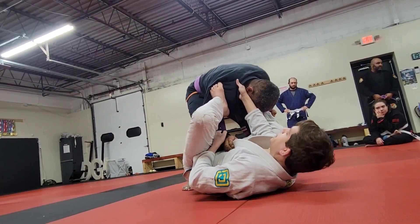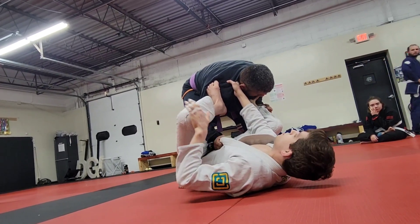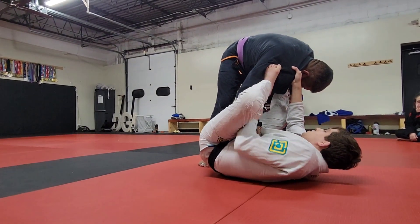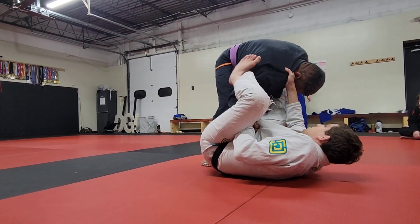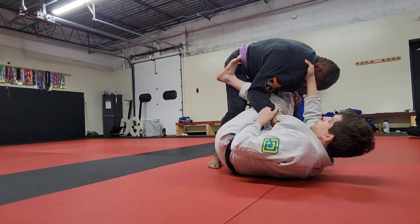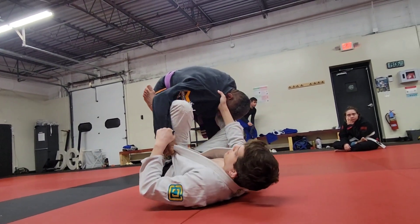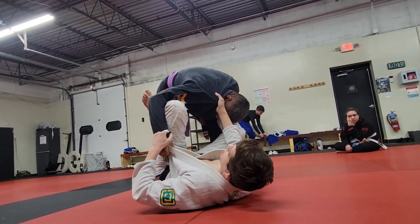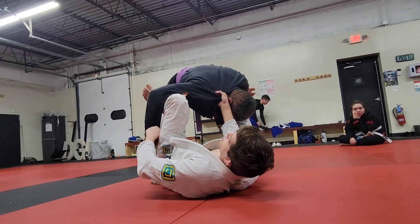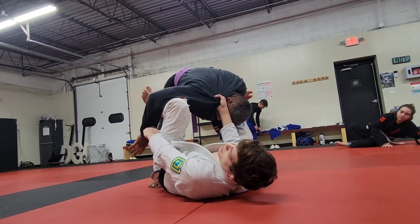To open up the omoplata, we're going to move away from the collar sleeve side — I'm moving to my right hip. Keep your elbow tight. I'm going to take this foot off and do a knee pummel: I'm going to get my knee between the space of his elbow and his knee and start to open my knee. This is also going to help me break any grip he might have on my lapel or belt.